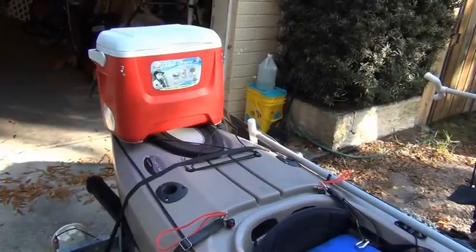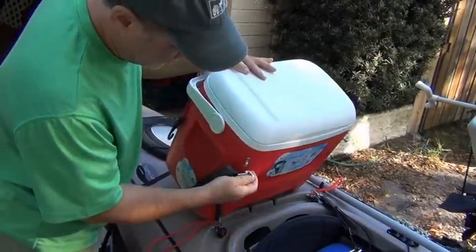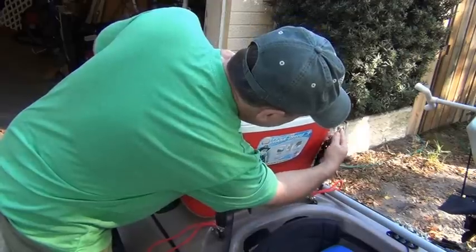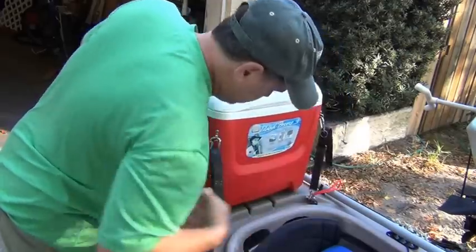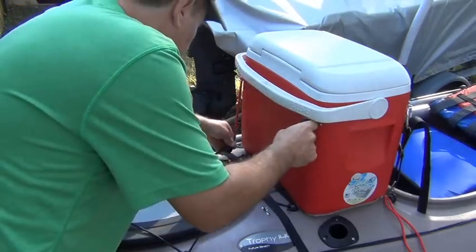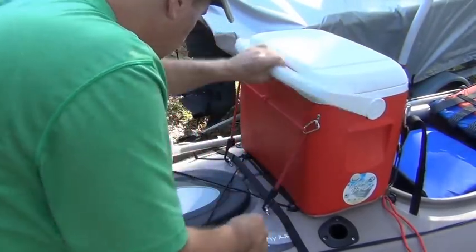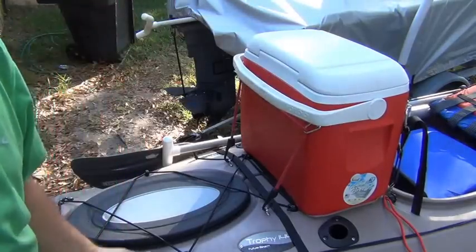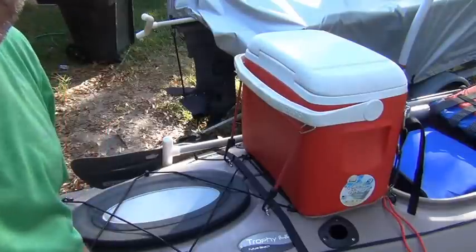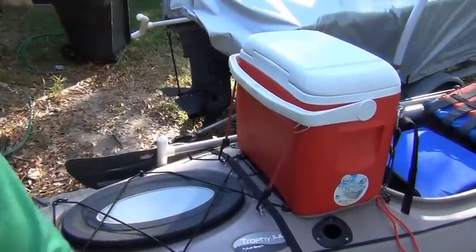To put it back on, it's just the same as taking it off. Lean it forward, put the clip on, put the clip on the way you want it. Then on the back side, bungee cord — this corner, that corner, and it's on. All the weight when you push it backwards — I weigh about 173, my son weighs 200, and it has no problem holding either of us.